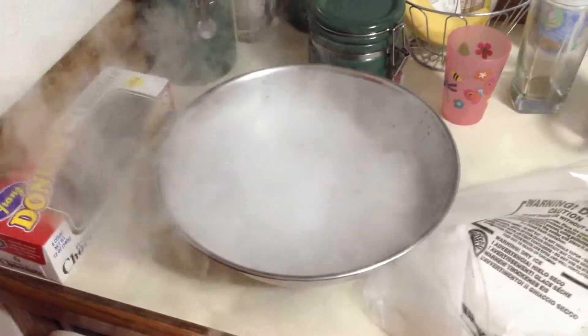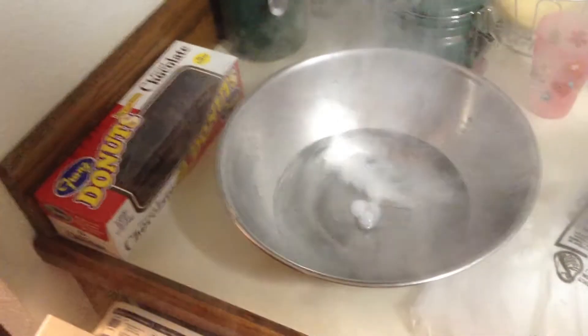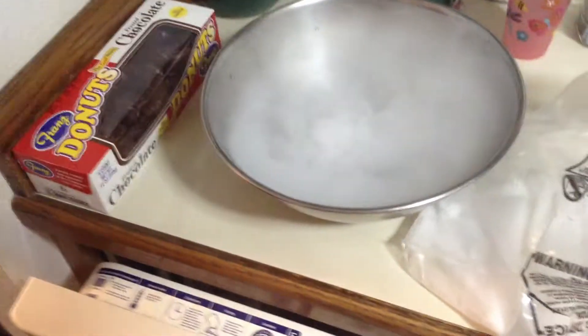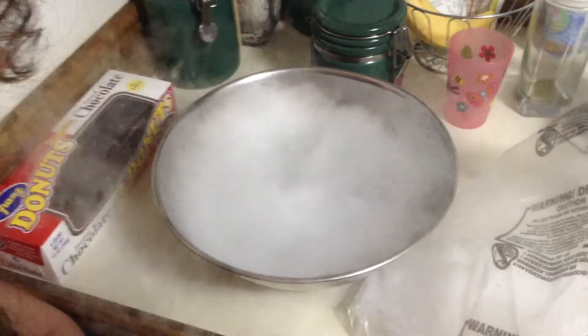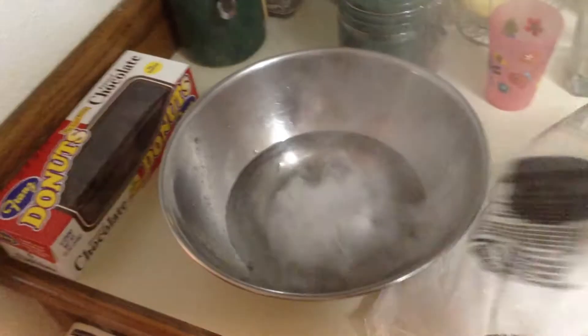Really slow. This stuff is like 10, 20 times colder than regular ice. And it bubbles and boils and toils — good old Halloween stuff. Thank God Halloween's a long way away.